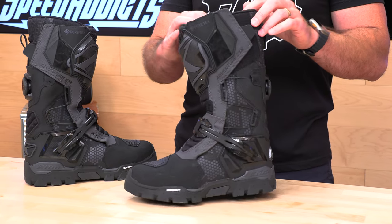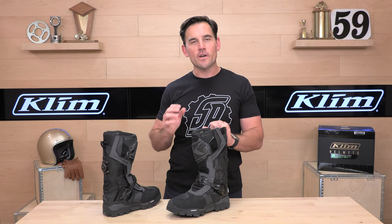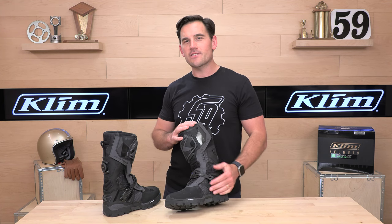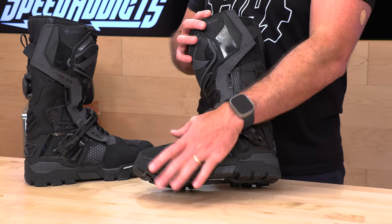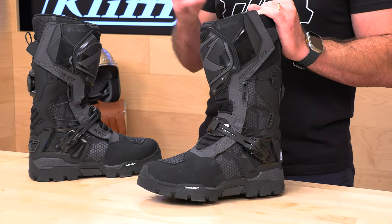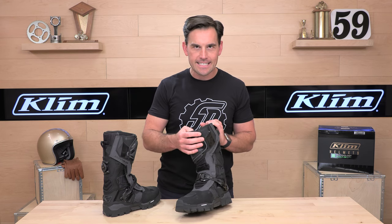Back to the boots. We have Gore-Tex — they even put their name on it. Gore-Tex is a membrane that's going to allow moisture to work its way out in one direction. The hot, moist air your feet are making is going to be able to escape, while the rain, stream crossings, whatever you're running into from the outside is kept out so your feet don't get wet. Very important, especially if you're running off-road and doing some stream crossings — it's a good reason to jump into the Adventure GTX.